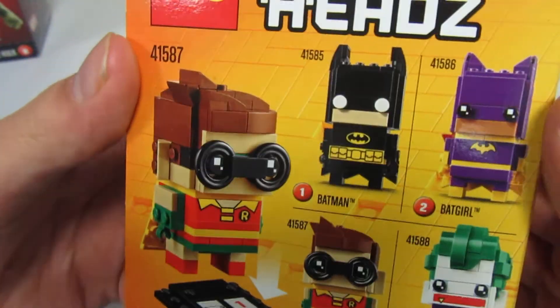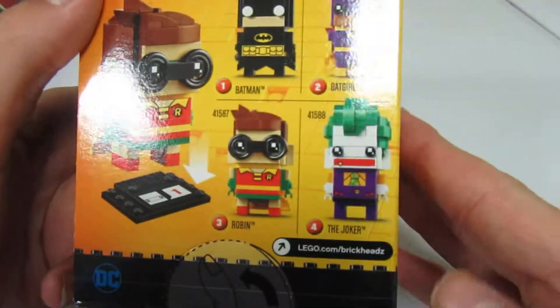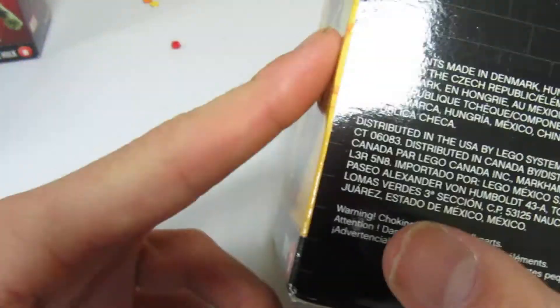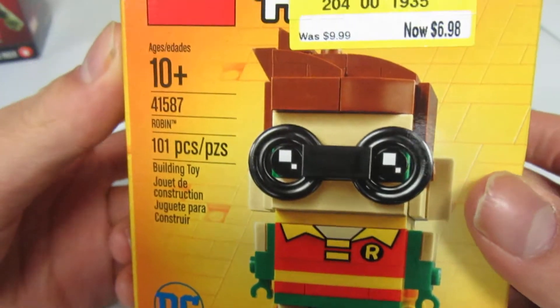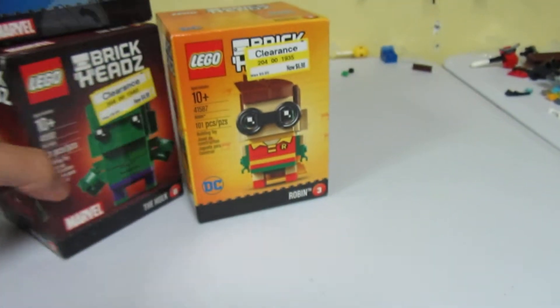I got some of the superheroes. I do have Batman somewhere. I put them all on my window sill — I'm going to trim around the window, that's where I put them. Here they are — that's the thumbnail.